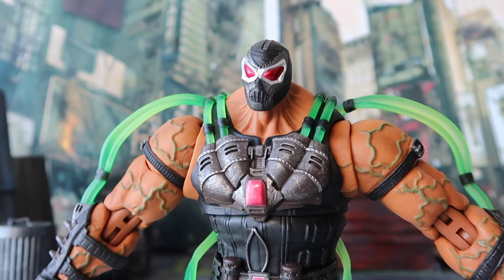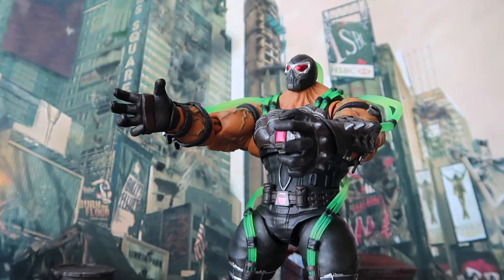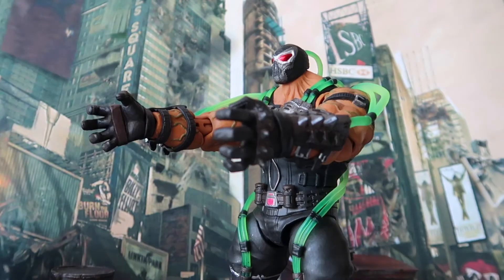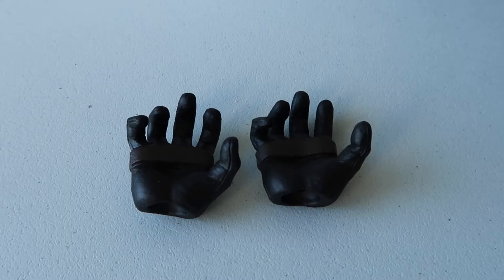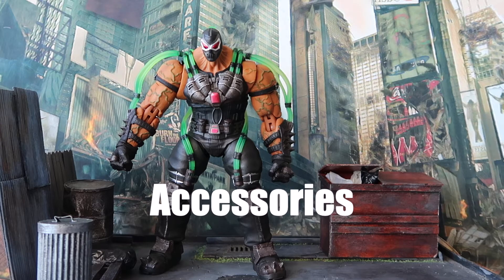Now let's check out the accessories. There aren't too many accessories with this figure — we only have four pairs of extra hands. We have the two fists attached out of the box, two open palms, and two final hand accessories that look like slightly less open palms, very similar to the open palm set. So in terms of accessories this figure is lacking a bit, but then again Bane fights with his hands and body, so I don't see what else they could have included.